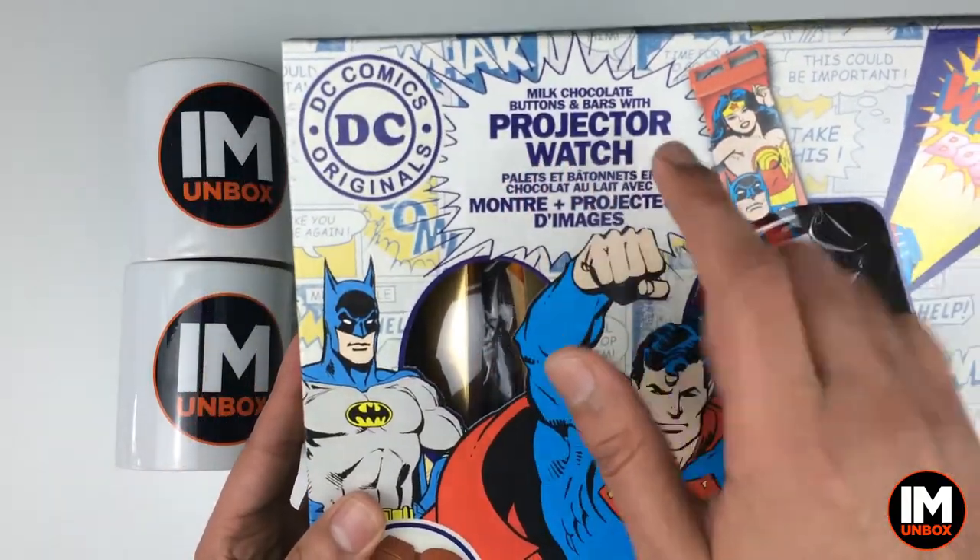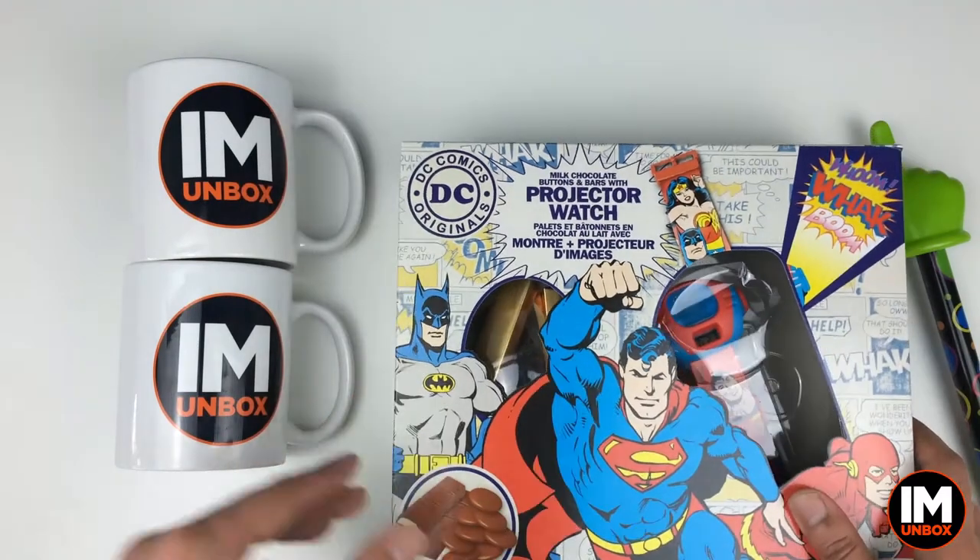Over here they've got PJ Masks - it's a projector watch. So yes, excellent stuff on that one.